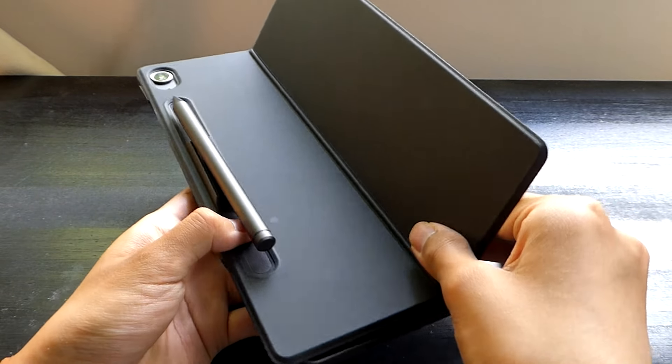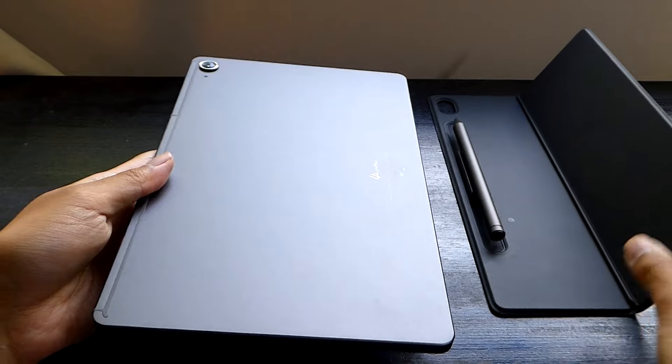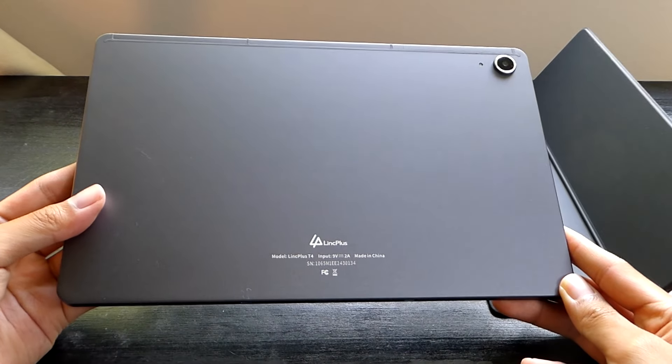This entire thing just snaps into place using magnets, which do feel pretty secure, onto the back of the tablet, which is constructed entirely out of metal unibody with embedded antenna lines on the top as well. So a very good build for a budget tablet.